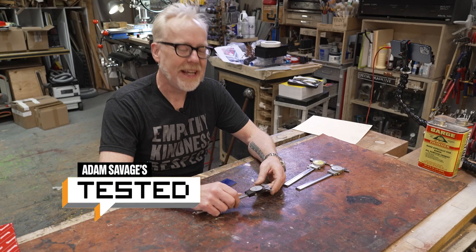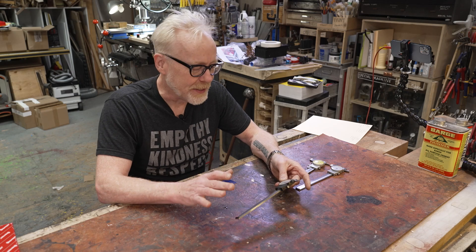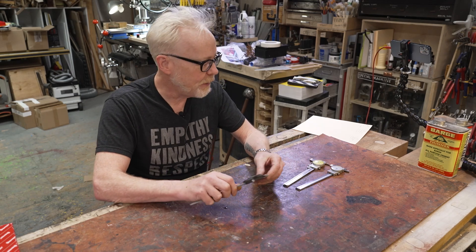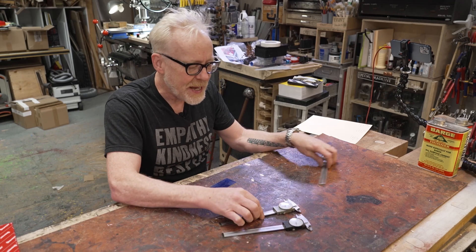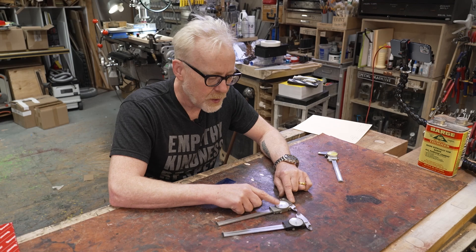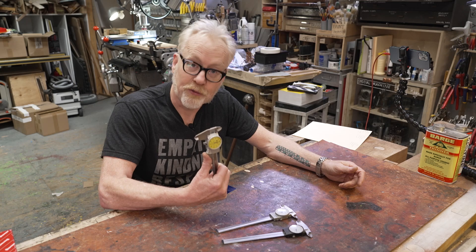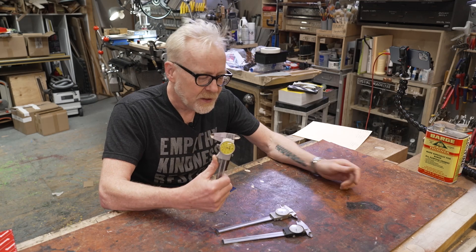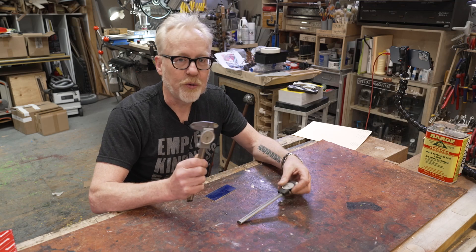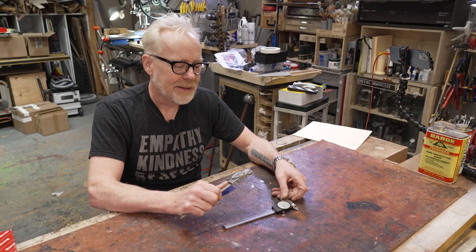Hey guys, Adam Savage here in my cave with a show and tell about calipers again. This is going to be a quick one, but it's part of the shop process so I thought I'd wheel you into it. These are my two main bread-and-butter calipers — they're Brown & Sharpe, imperial measurements — and this is my Mitutoyo metric calipers. These are the three workhorses; this one gets a little less use but these two I'm picking up constantly every day.